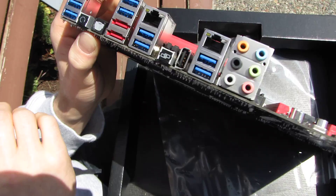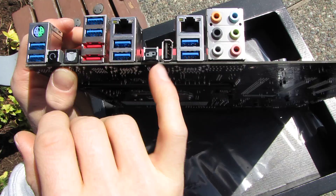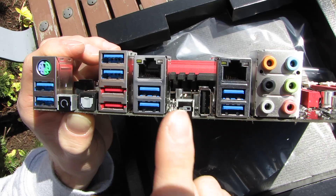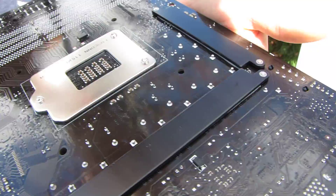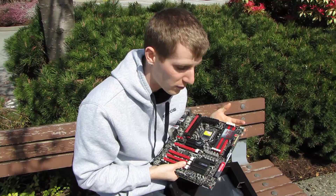Looking at the back IO plate: there's a PS/2 keyboard-mouse combo port, eight USB 3.0 ports, two eSATA ports, a clear CMOS switch, optical audio out, two Intel gigabit network connections — not using third-party controllers — the ROG Connect button and port, and 7.1 audio out. On the back of the board, there are heat sinks for the MOSFETs providing additional heat dissipation. Notably, all heat sinks on this motherboard use spring-loaded screws with plastic washers to prevent shorting out and avoid the disengagement issues you can get with plastic clips.